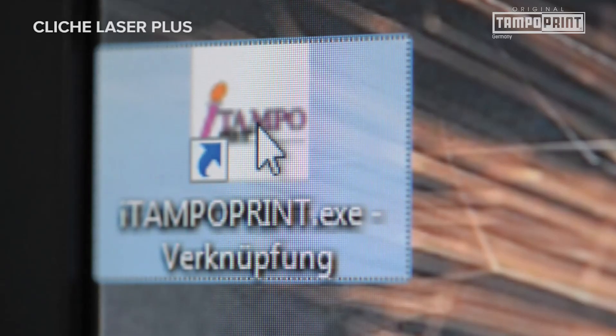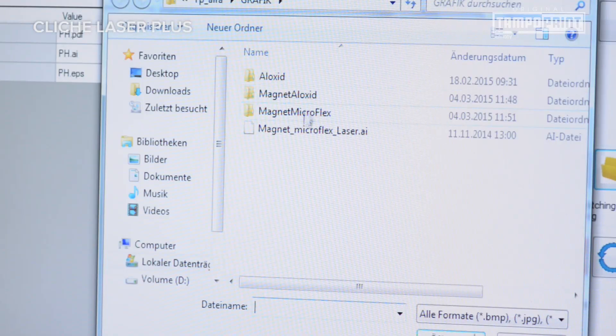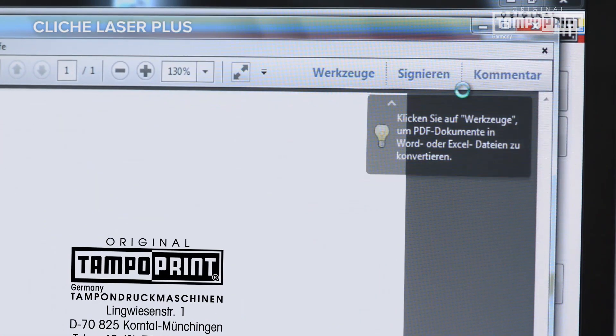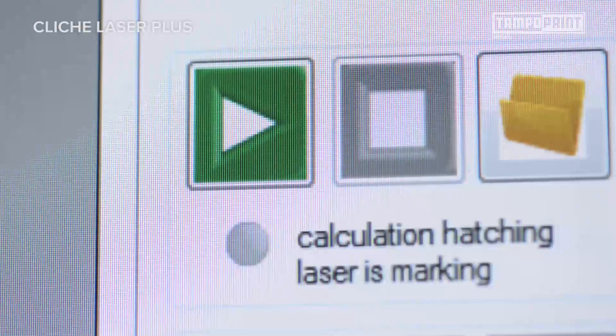In the software iTampoPrint Lite, product-related information is stored for the engraving of the original TampoPrint cliché materials: Magnet Alloxid, Magnet Microflex, and Alloxid Special.